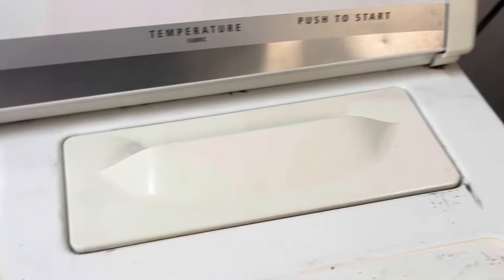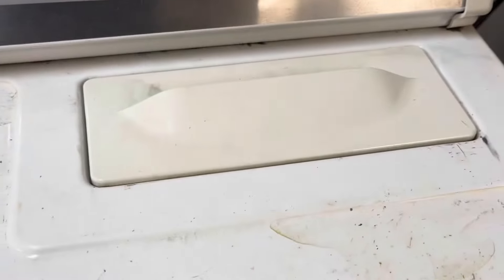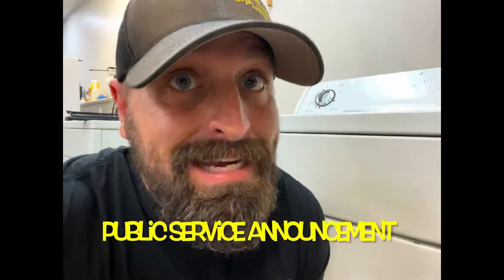Do you have a dryer that's tumbling but not heating? Does it have a lint screen on the top right hand corner of the deck like that one? If that's the case, then most likely all you need is a $20 part — it's a thermal fuse and it looks like this. There's a good chance you can find them on popular internet shopping sites for pennies on the dollar, however there's also a good chance that if you buy that, it's gonna fail prematurely.